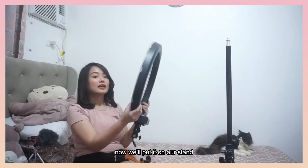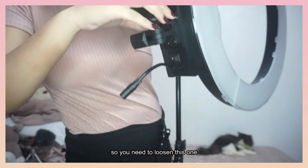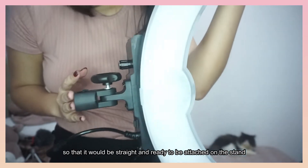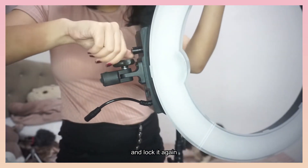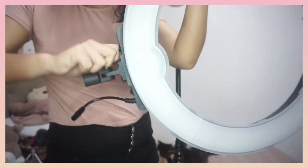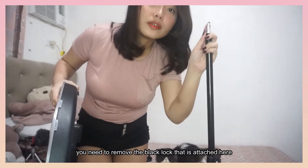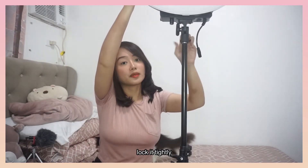And we're all set. Ilalagyan na natin siya dito sa ating ganito yung tura niya, nakasara. Kailangan natin ipaluwag to para gumanyan siya, para maging straight siya. And lock nyo lang ulit. Kapag nakalock na siya, pwede rin natin siya ginagay dito. Yung dito, dapat tinatanggal yung bilog. Tapos, pasikipin nyo na.